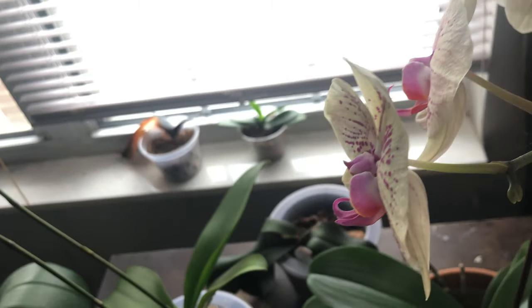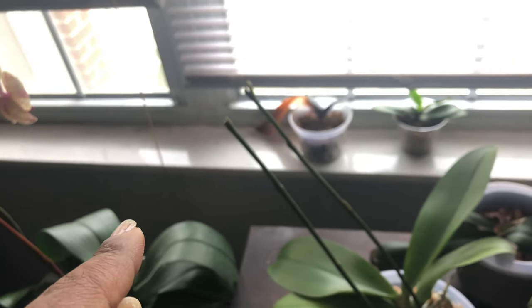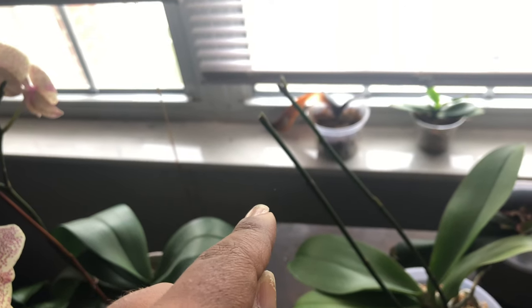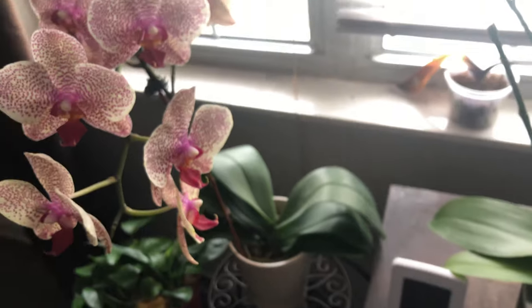I'm sorry it's not showing well on camera, but it's a web that extends all the way from this bloom, all the way down to these blooms.